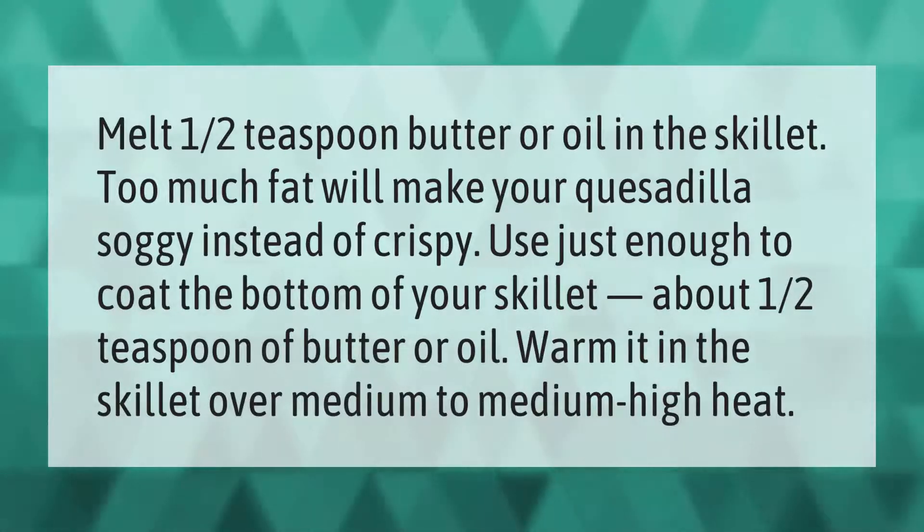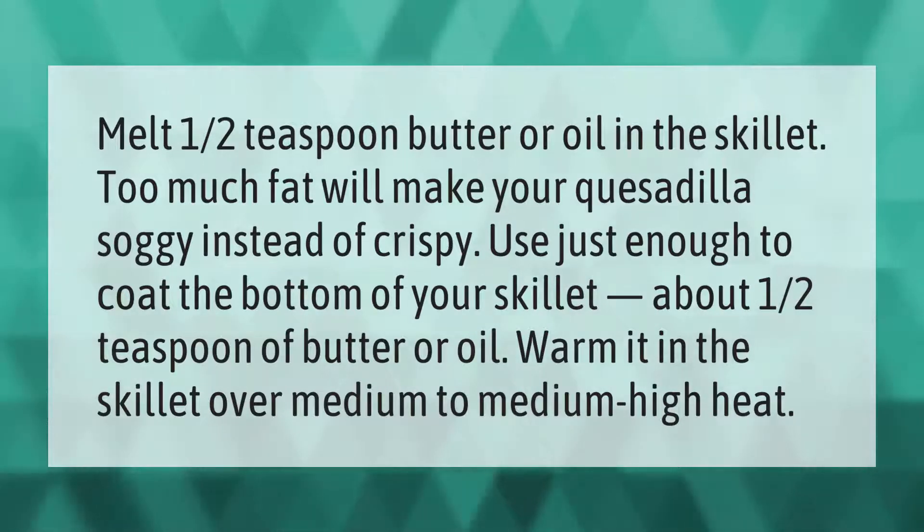Warm it in the skillet over medium to medium-high heat.